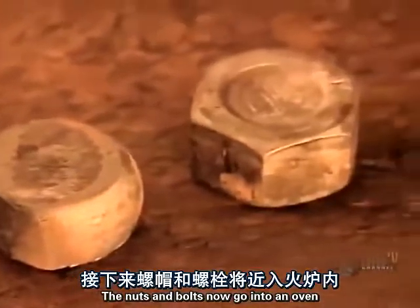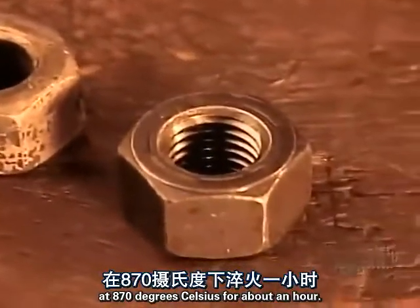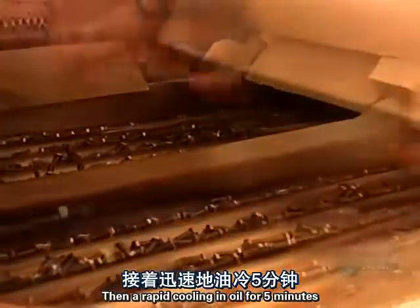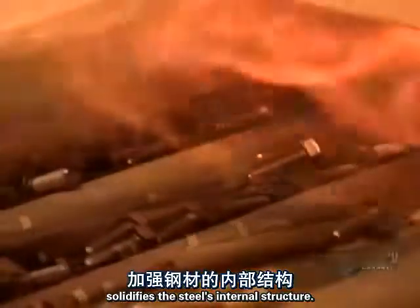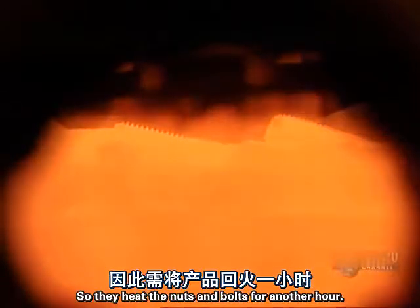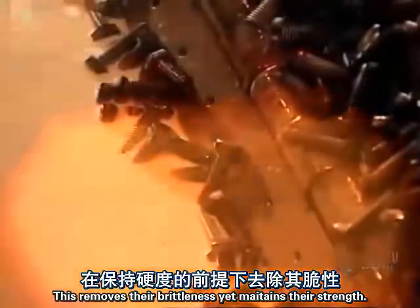Bolts now go into an oven at 870 degrees Celsius for about an hour. This gives them the required strength. Then a rapid cooling in oil for five minutes solidifies the steel's internal structure. By now the steel is hard but brittle, so they heat the bolts for another hour. This removes their brittleness yet maintains their strength.